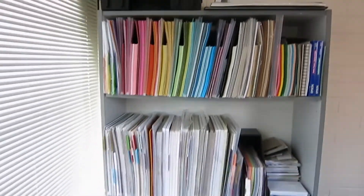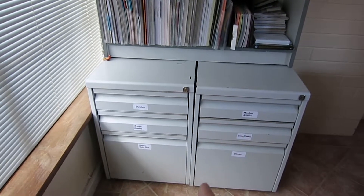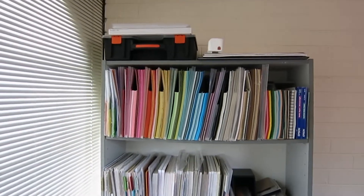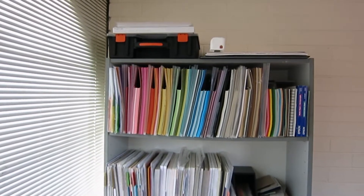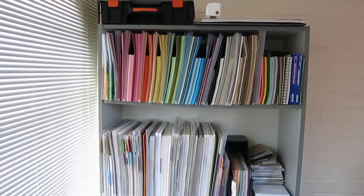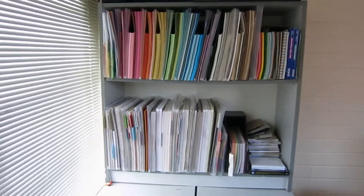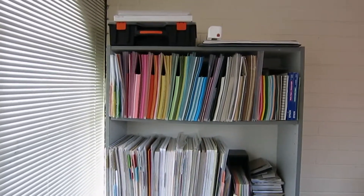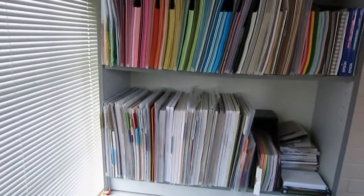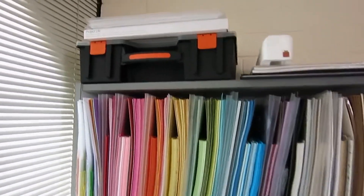Let's start on top of the bookcase. This whole bookcase sitting on top of these two drawer systems — sort of like metal filing cabinets for a commercial space — houses all of my paper. If you saw my craft room tour 2015, you'll know I had more paper than this before, but now I have all my paper in one space. It was split up before and I'm really pleased with that, because there's nothing worse than having to rifle through everything to find what you want.